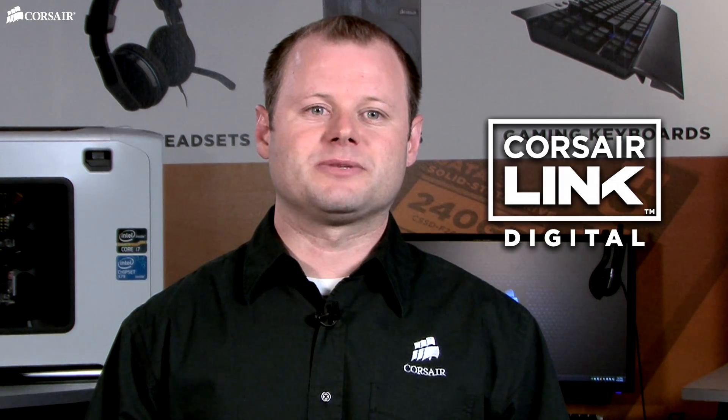Only Corsair power supplies offer Corsair Link capability. Thanks for watching, and if you have any questions, here's how to reach us.